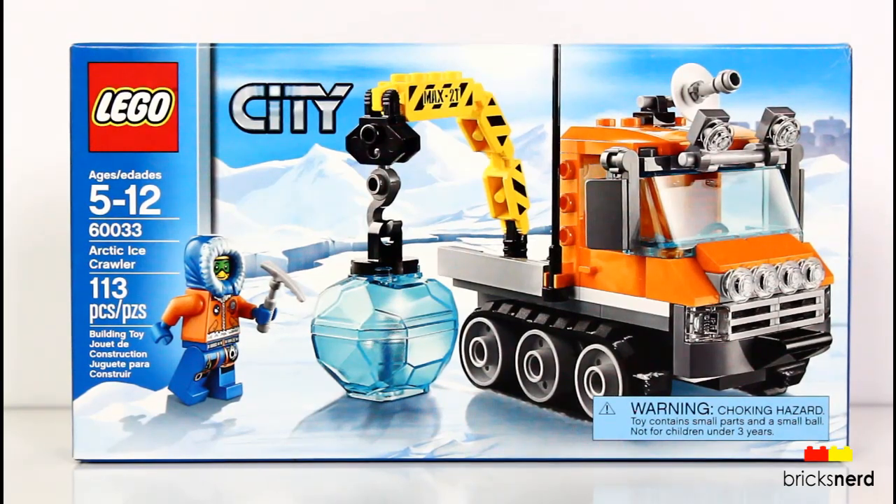Hey LEGO fans, it's Mike the Brooks Nerd, and today I have one of the new City Arctic sets to review. It's set number 60033, Arctic Ice Crawler.